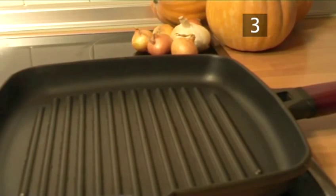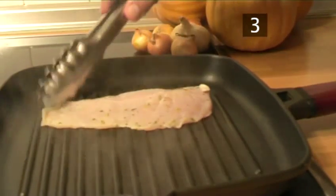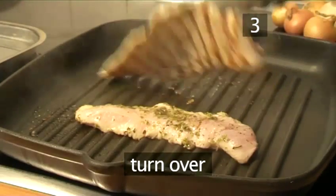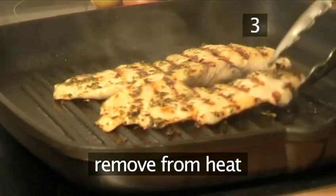Step 3: Grill the meat. Heat the grill pan, and when hot, add the chicken. Let the pieces cook for about a minute and a half, and then turn them over. Now cook the other side for a minute or so, and then remove from the heat.